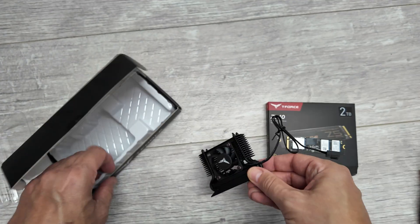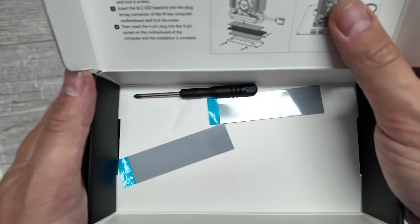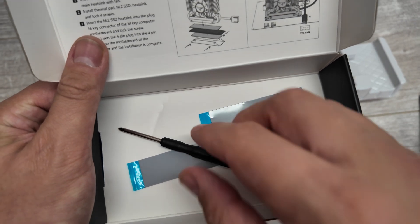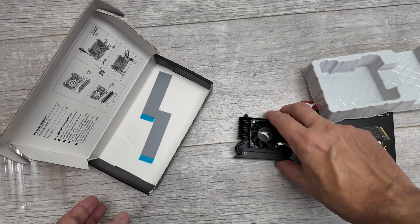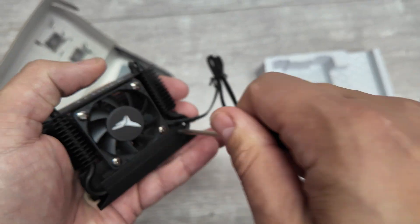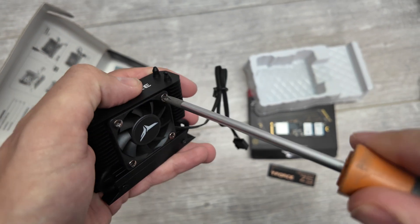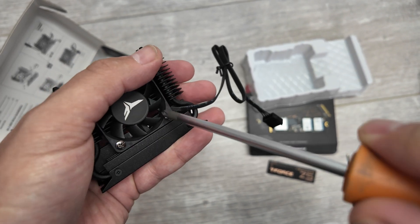The other items in the box are two heatsinks — one for either side of the SSD since there are components on both sides — and a little screwdriver for the heatsink screws. You can also remove the stock fan and replace it with something like a Noctua if you're obsessed with maximum performance, but we're going to see how this one performs today.